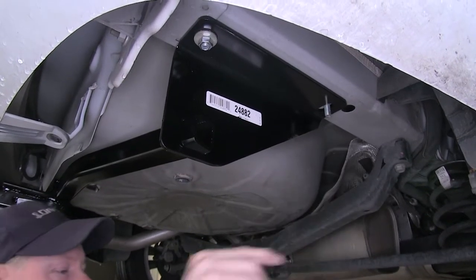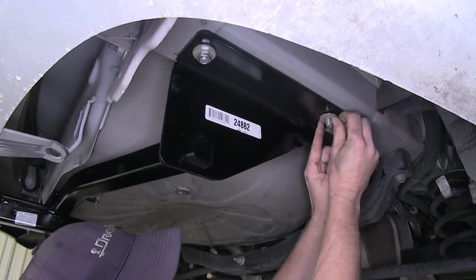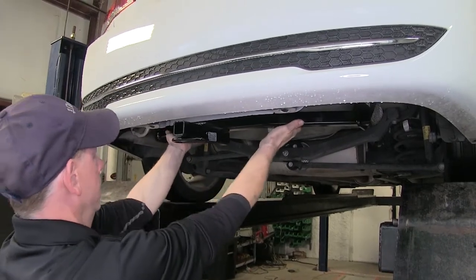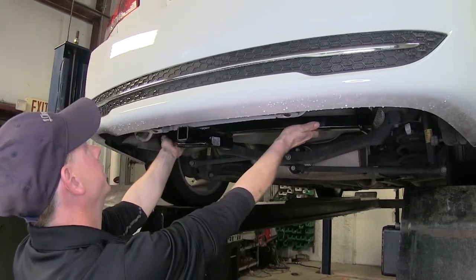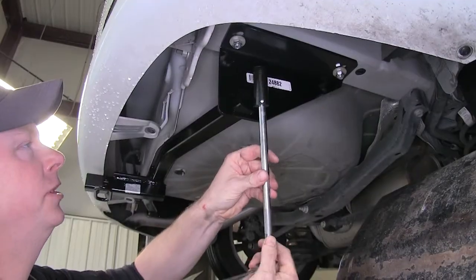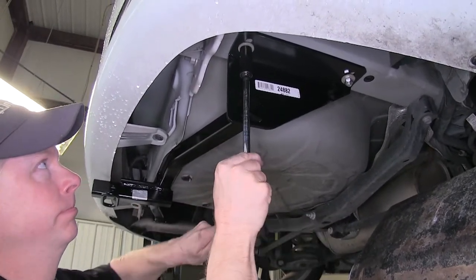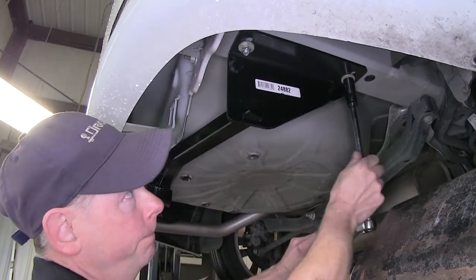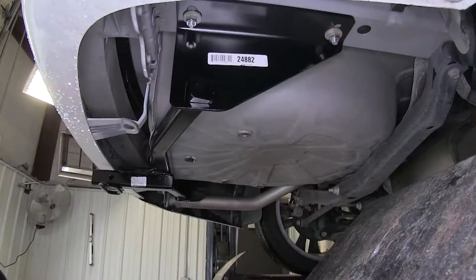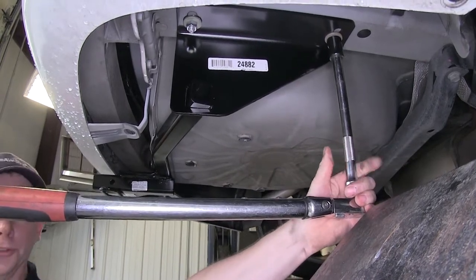We'll do one on each side to help stabilize the hitch. Now we'll go ahead and remove our other bolt leader and install the rest of our hardware — it'll be the same for all four bolts. Now we'll go ahead and center up our hitch, basically pull it straight back and let the holes guide it. You've got a little bit of play; pull it the way you want it, then tighten down our hardware using an 11/16 socket. Now we'll go ahead and torque the bolts down using a torque wrench as specified in the instructions. We'll do this to all of our bolts.